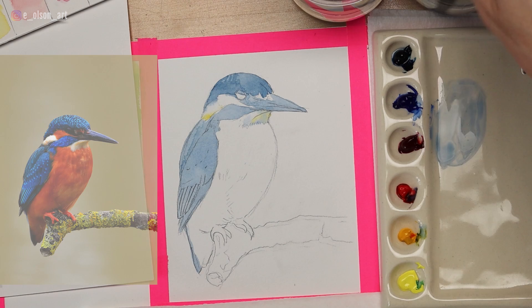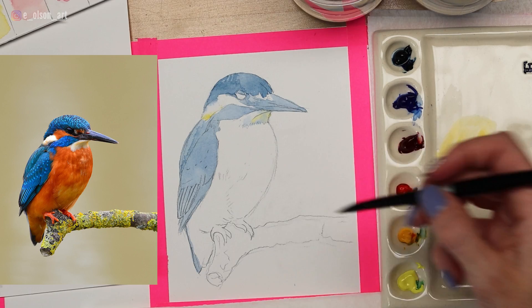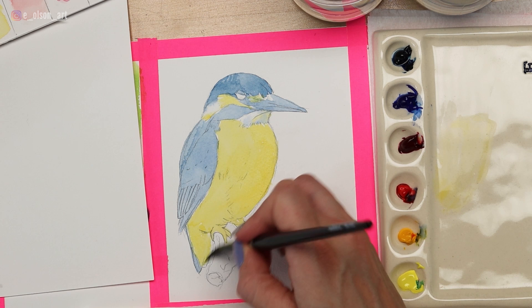I'm going to scrape that dry off my palette so I can mix everything cleanly. With my yellow and just a little bit of water, this is going to be the base layer for the belly. The kingfisher's belly is not actually yellow, but we're going to do something called glazing — where you build up layers of color to achieve the color mix you're looking for. With all the yellow painted in, I'm going to let that belly dry.